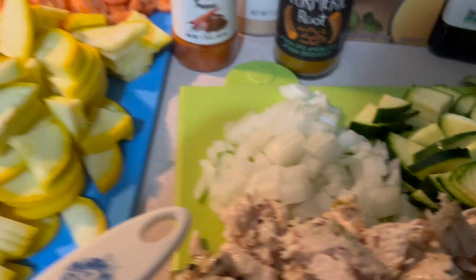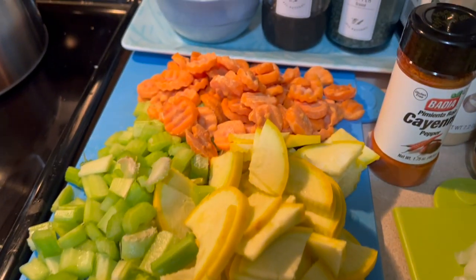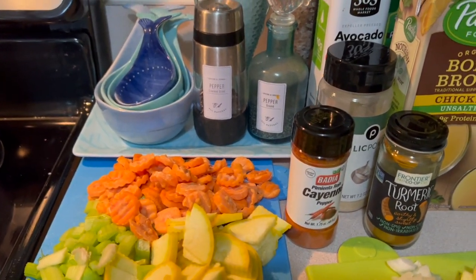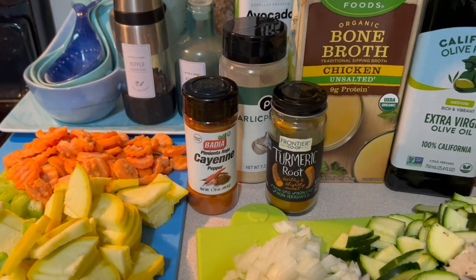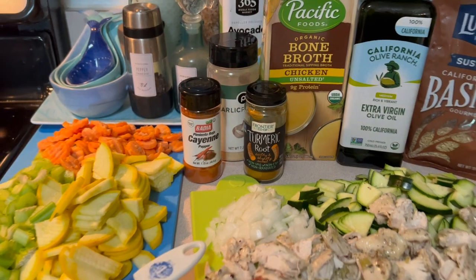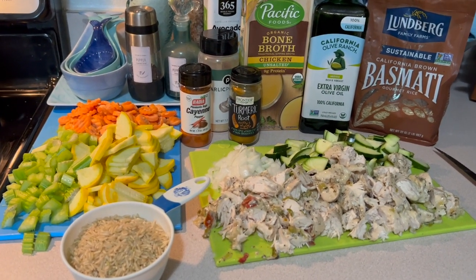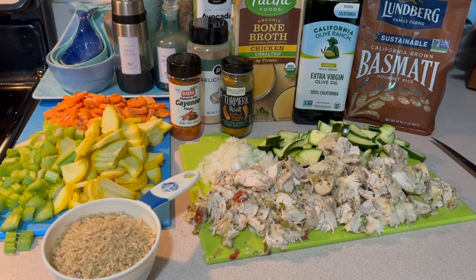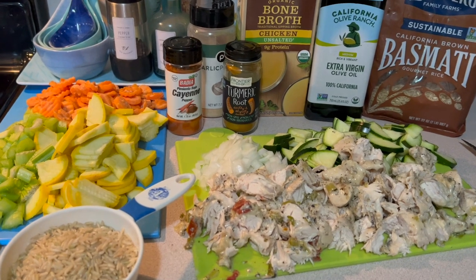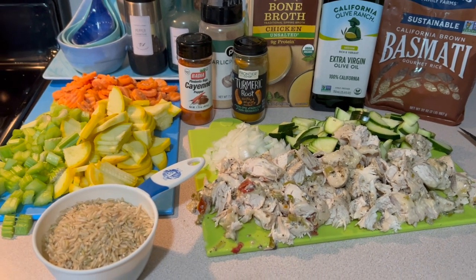I have a zucchini that's been quartered, a yellow onion that I've chopped up, some squash that I've quartered, some celery and some carrots. For flavoring I'm going to use black pepper, a little bit of cayenne, some turmeric, and a little bit of garlic. I highly recommend putting a little cayenne and turmeric in — not only is it flavorful but it's anti-inflammatory, so it makes the soup extra healthy.